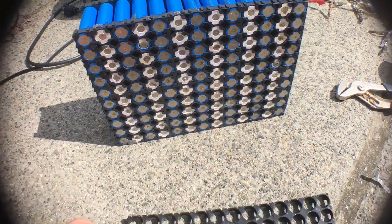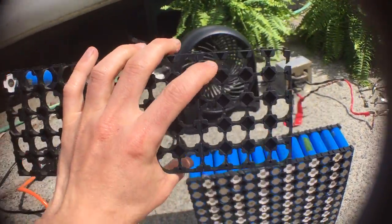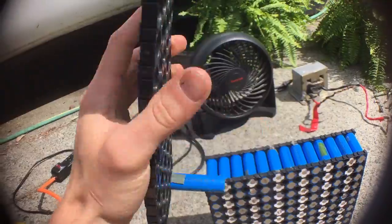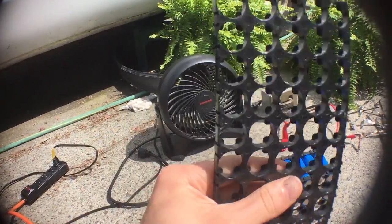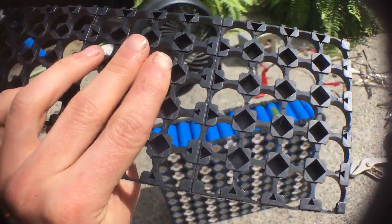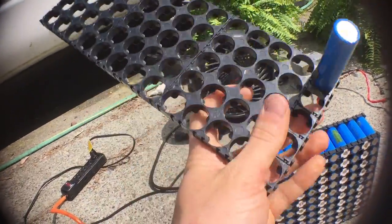You want to start by buying these plastic holders. They come from China — you can buy them from eBay, AliExpress, or Banggood as well. They're 4x5, so I have three of them here, and I also got some single ones too.